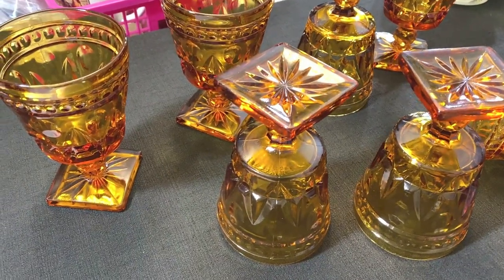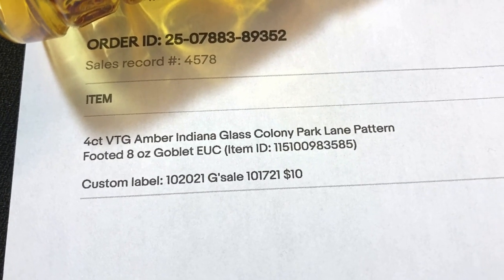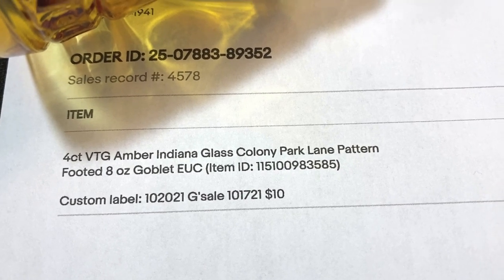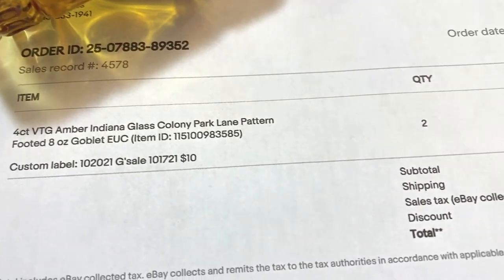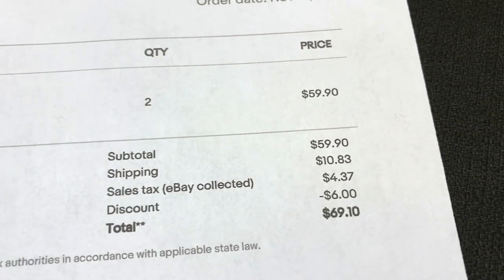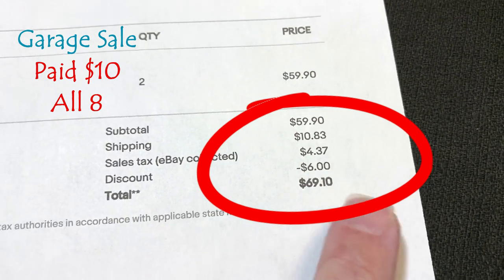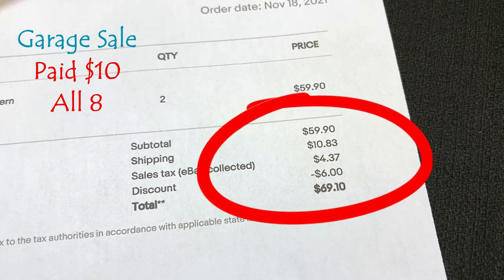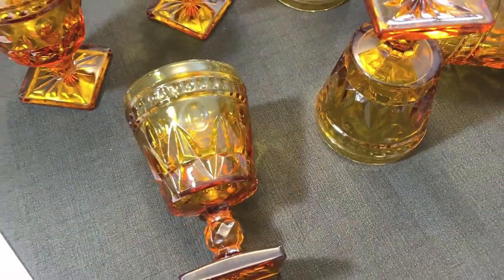I listed these glasses in lots of four — a four-count of vintage amber Indiana Glass, Colony Park Lane pattern, eight-ounce goblets. Someone bought both lots, so I have eight glasses to ship. They sold for $59.90 plus shipping. I did give a little discount for the second lot of four, so it came to $69.10. We need to pack eight of these beautiful goblets.